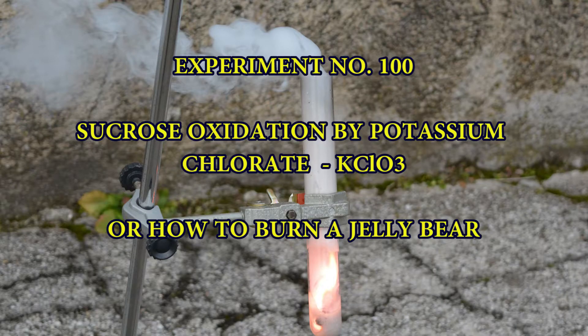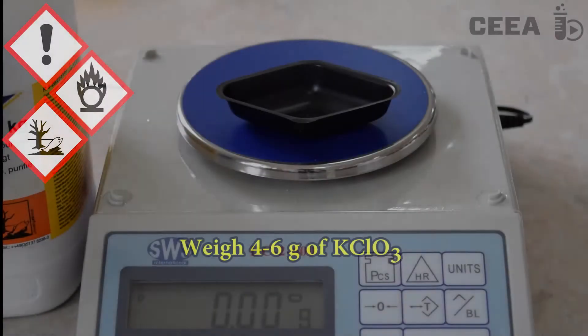Experiment No. 100: Sucrose Oxidation with Potassium Chlorate, or how to burn a jelly bear. Potassium chlorate is a very powerful oxidizing agent. Its properties will be studied in reaction with saccharose.